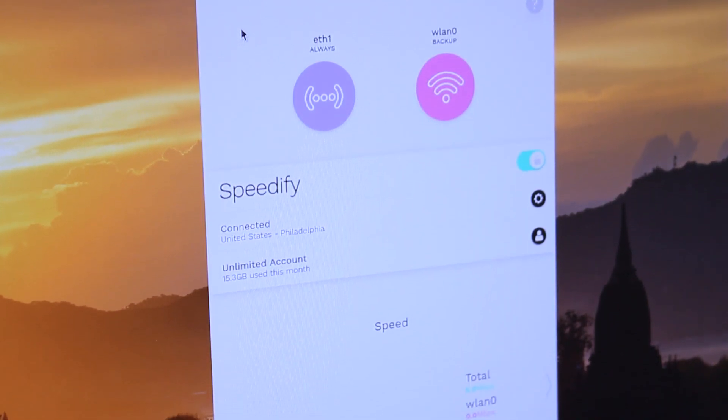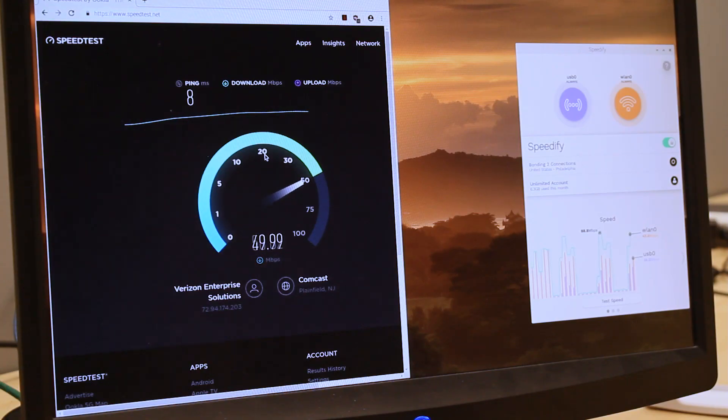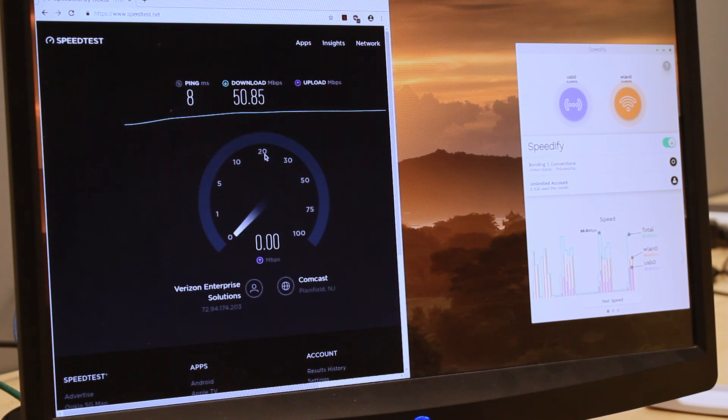When you launch it, Speedify automatically detects your two active connections. If you're using the Pi graphically, you'll see them contained inside connection bubbles near the top of the dashboard. Click the switch on. You are now combining connections using the magic of channel bonding for faster speeds, better reliability, and airtight security.